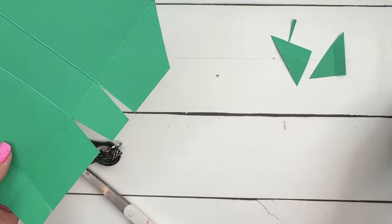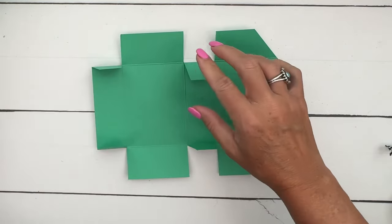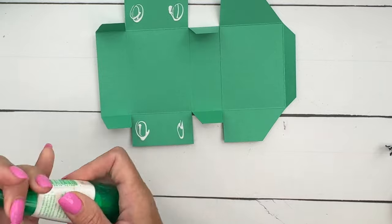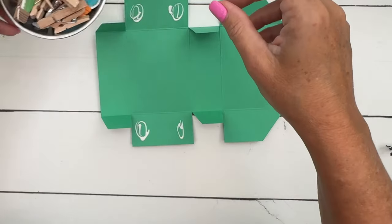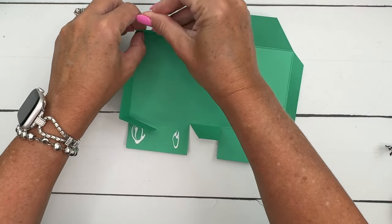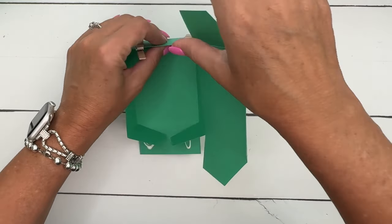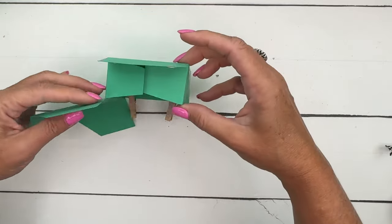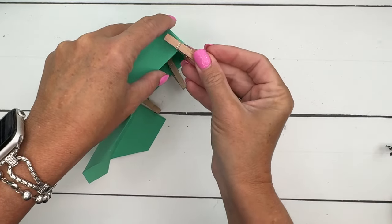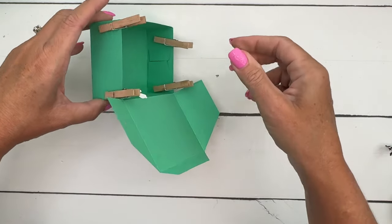My adhesive of choice when making boxes is our Tombow liquid glue. I live in a very humid environment and find this is my adhesive of choice. Yes, it takes a little bit of time to dry, but here in South Texas where I live, things stay together without popping apart when it gets really humid — which is a lot of the time. My boxes will pop open if I use a different adhesive. I've got my little clothespins here; these help me keep the box together as I wait for the glue to dry.